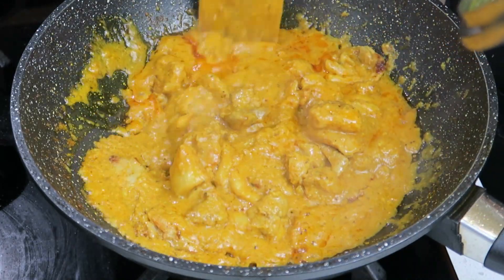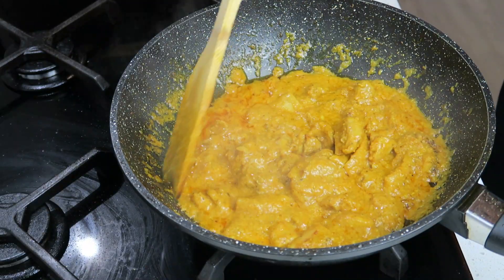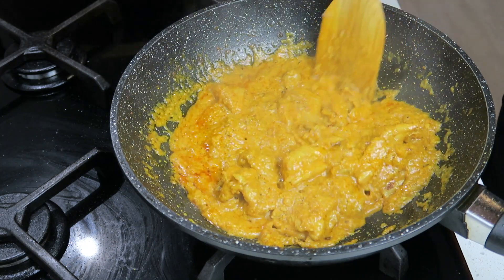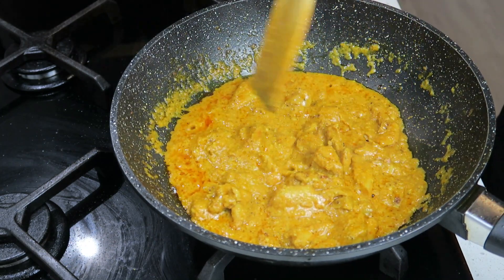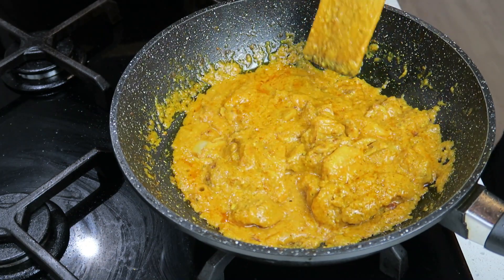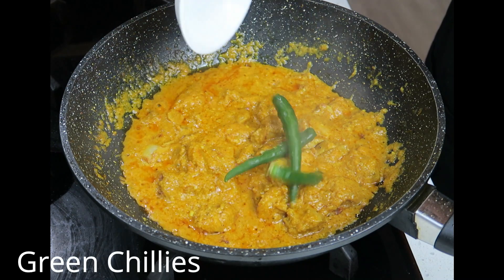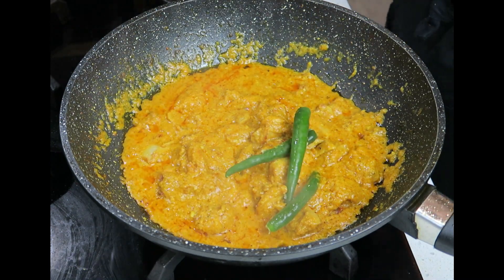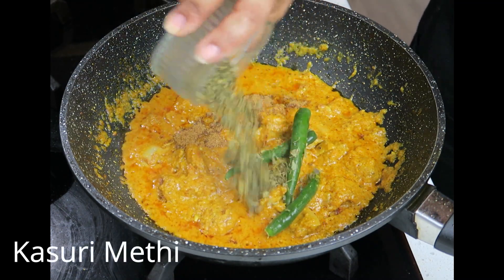That's looking good. My gravy has thickened up nicely — let's check on the chicken. Yep, that's cooked. Next in goes some chillies to your taste, some garam masala, and kasuri methi. Give that a mix through.